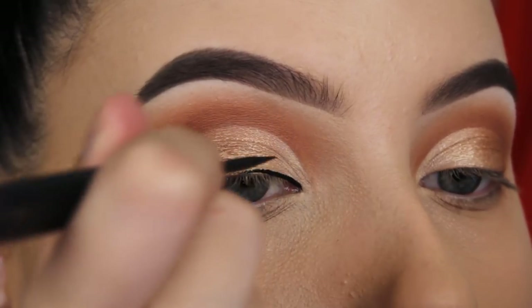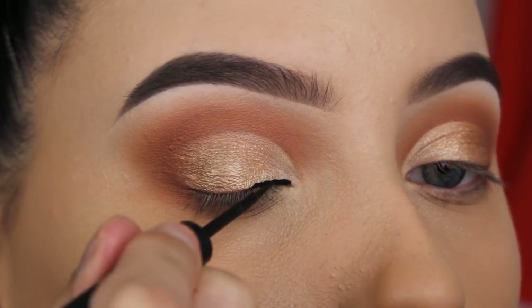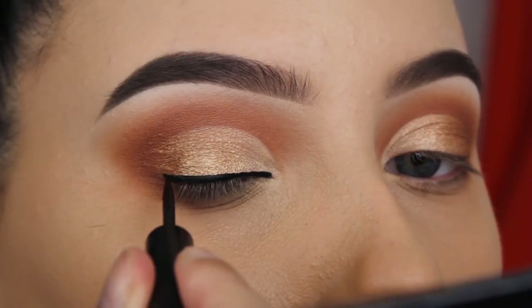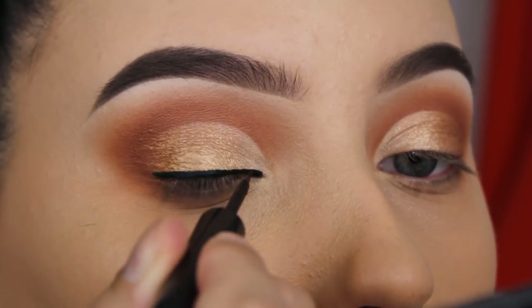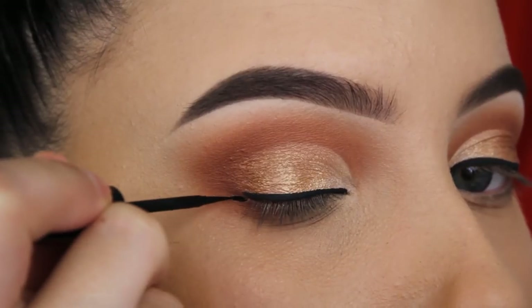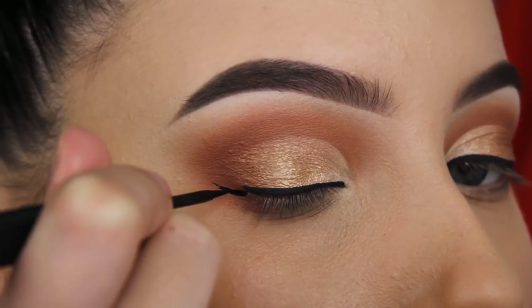I stopped using it because my liquid liner ran out, so I started using different brands. But this is a really nice liquid liner — it has a super precise tip and the tip stays firm so it doesn't move with your lid, which makes it easier to work with and more precise. I'm happy to use it again.